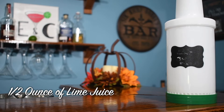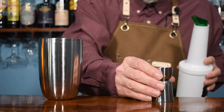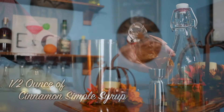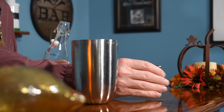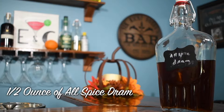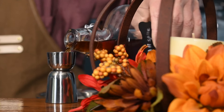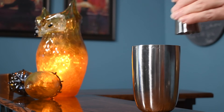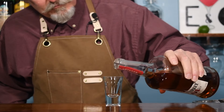Half ounce of lime juice to a cocktail shaker. Half ounce of simple syrup — but I'm gonna use a cinnamon simple syrup. Half ounce of my homemade allspice dram. Two ounces of bourbon. But first, we have to have ourselves a shot — three ounces of soda.